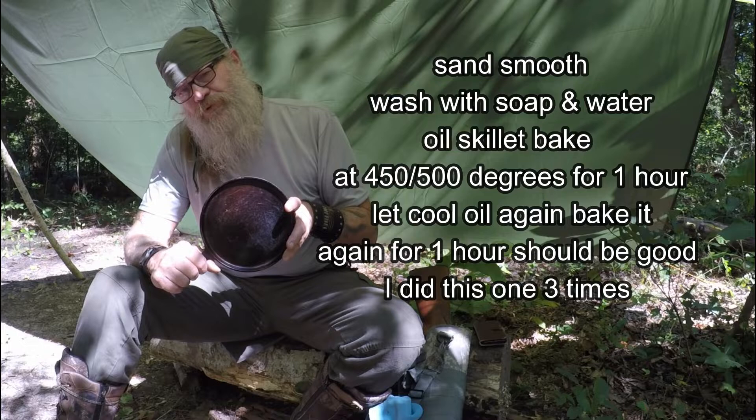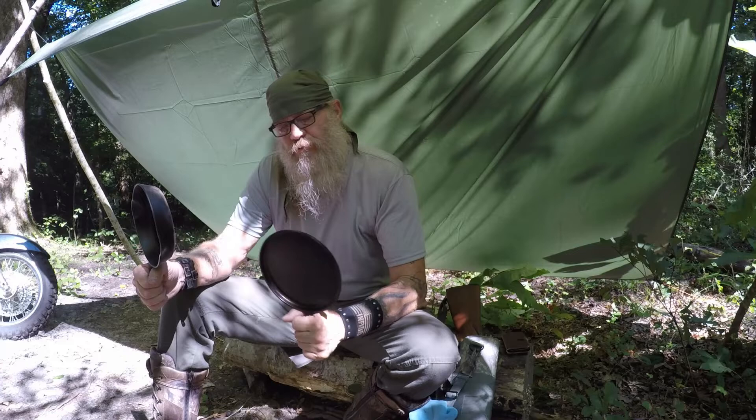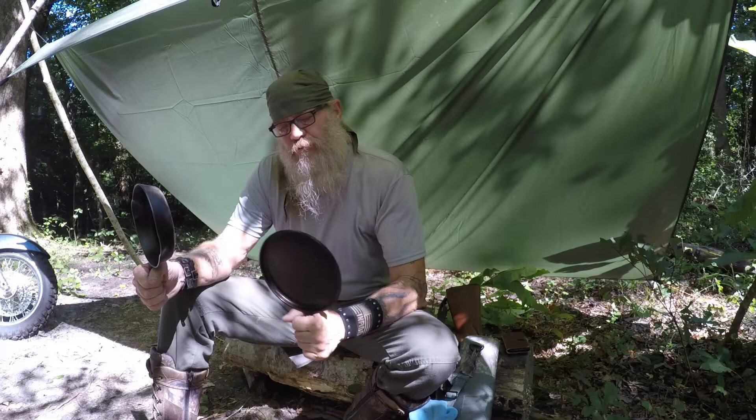I re-cured it by putting grease on it and baking it in the oven. It's not real pretty right now, but I've used it a couple times at the house and I have a feeling this is going to start being an everyday thing when I go out in the woods — unless I'm really seriously stealth camping and just using a military mess kit or canteen cup. But today I'll be cooking bacon, then frying some eggs in this, and I've already made my grits, so let's do it.